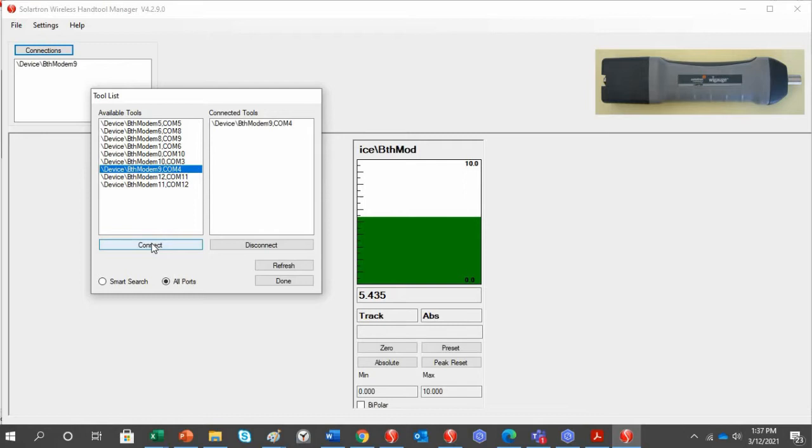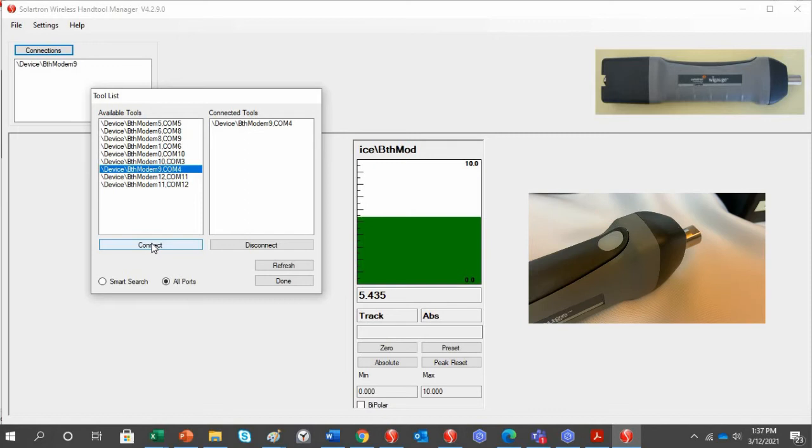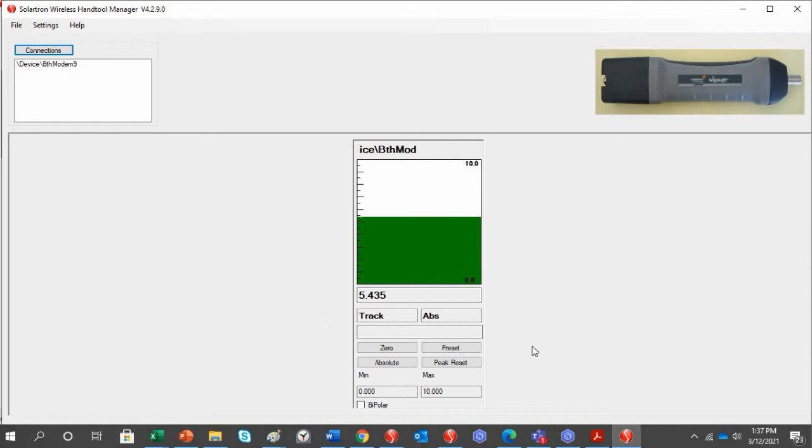That will bring up the particular WiGauge you have set up. The top light on the Hand Tool should now be blinking. Click Done. This is the basic readout screen, which allows you to connect up to seven WiGauges. You have basic commands: Zero, Preset, Absolute, and Peak Reset.